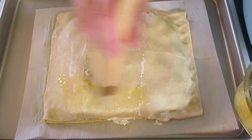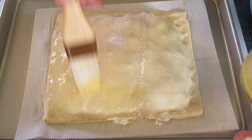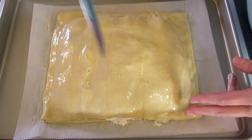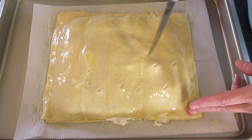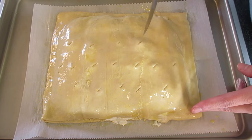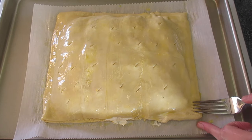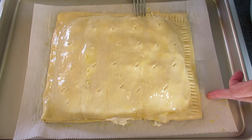With the egg wash, brush the top of the puff pastry to get that golden, shiny color. Make sure you get around the edges. With a knife, ventilate the top of the puff pastry by making some holes — you can do it in a pattern or just make one or two slices. Then with the fork, go ahead and make sure the edges are sealed together.